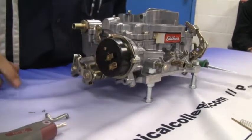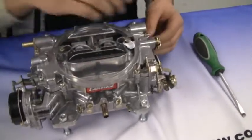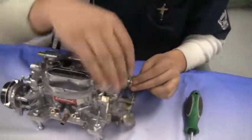Now install both linkages for the choke on each side of the carburetor, making sure to put the clips in first also.